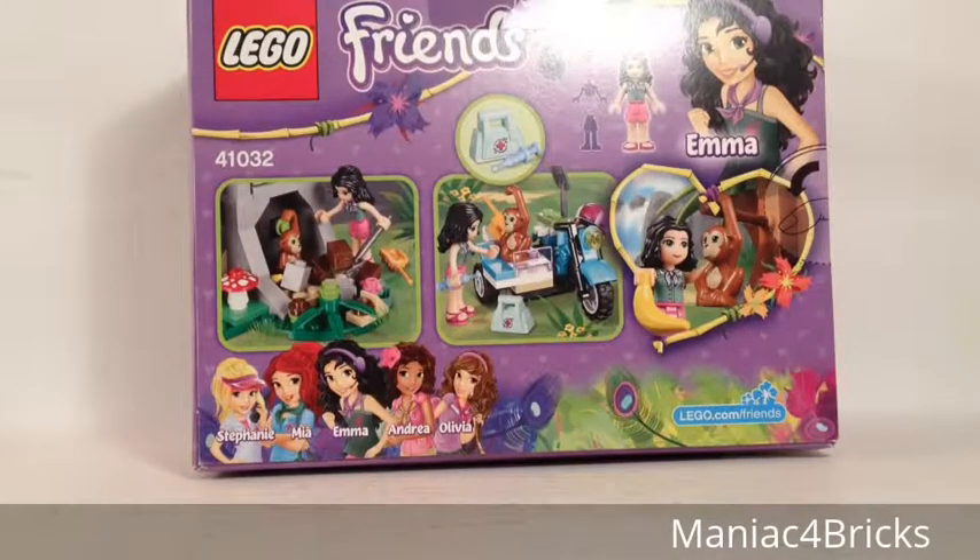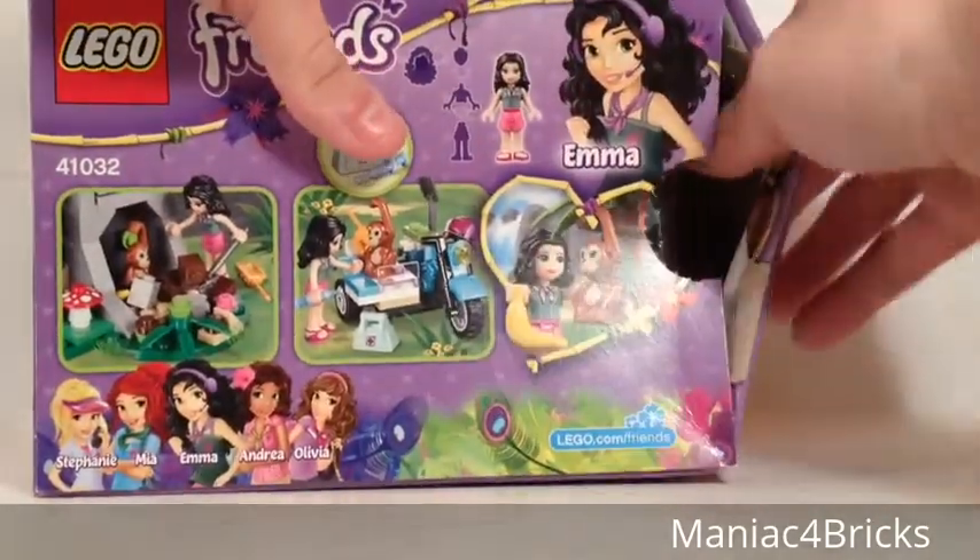On the back of the box, we get to see more of the figures and accessories, as well as some little play features. So let's open this up and see what's inside.